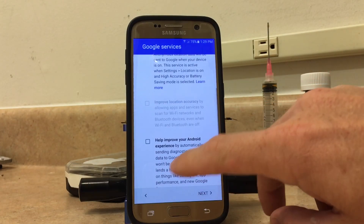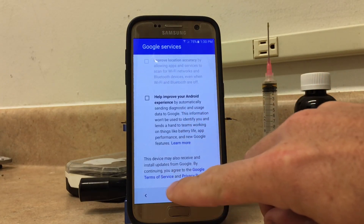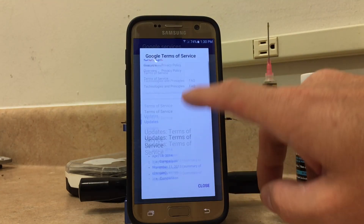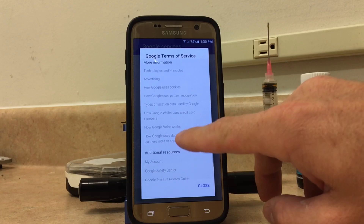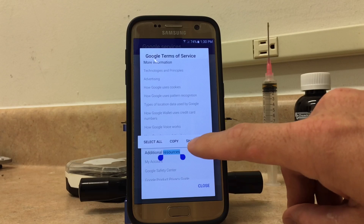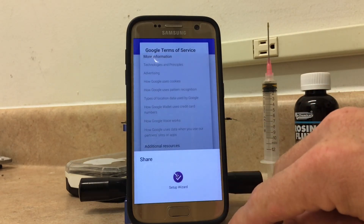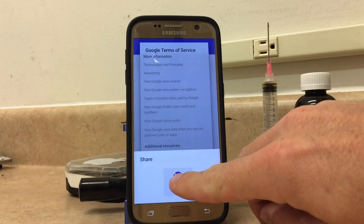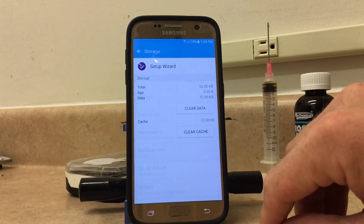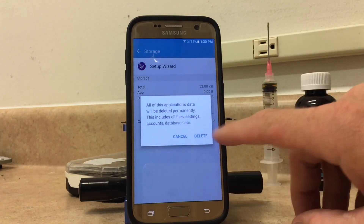Now from here, I've already gone through and unchecked all these boxes. Click on Google Terms of Service down here at the bottom. Now you can scroll down and just find any kind of text, and you'll press and hold. Then you're going to click on Share. From here on the Setup Wizard, you'll press and hold on Setup Wizard. Once you get there, you're going to go to Storage, Clear Cache, Clear Data, click on Delete.